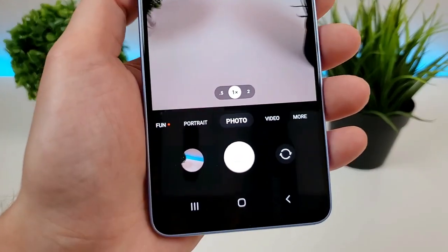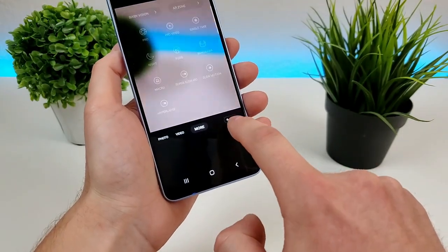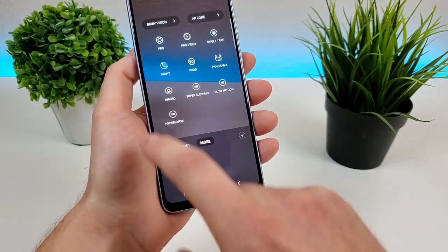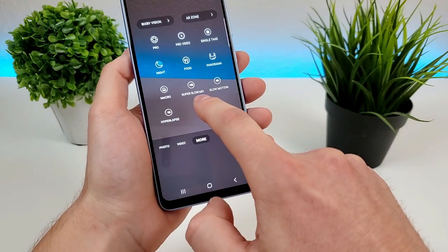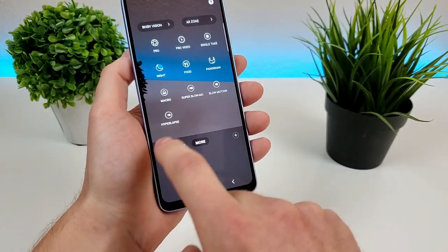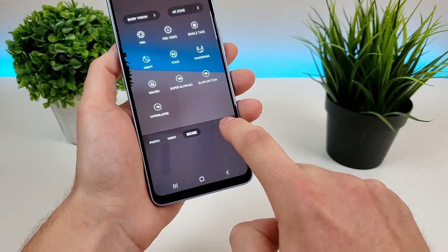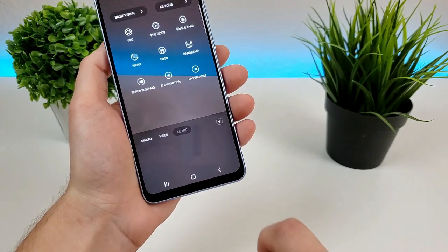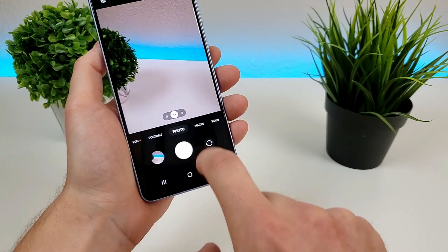The final thing I want to show you is how to customize the various options at the bottom of the camera app. If you go over to the more tab, you'll see we have a bunch of different abilities: pro mode, pro video, single take, night mode, food, panorama, macro, super slow motion, slow motion, and hyperlapse. So let's say we want to add the macro camera to the main menu and have it between photo and video. All we have to do is go to this plus button, grab that, put it down here, go to save, and now you'll see that in the bottom menu we now have macro mode right there.